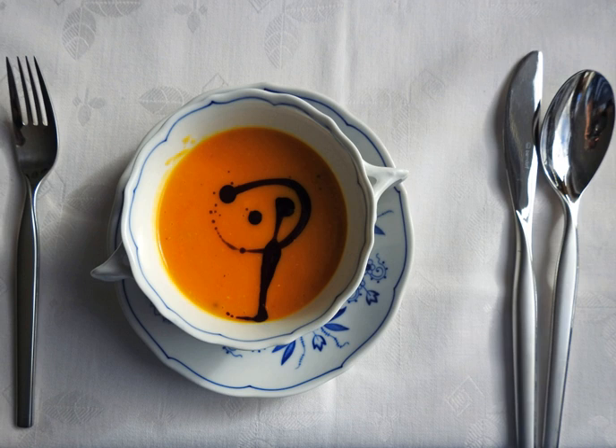Pumpkin soup was a staple for the prisoners of war in North Vietnamese prison camps during the Vietnam War. Squash soup is a soup prepared using squash as a primary ingredient. Squash used to prepare the soup include acorn squash, butternut squash, and pumpkin.